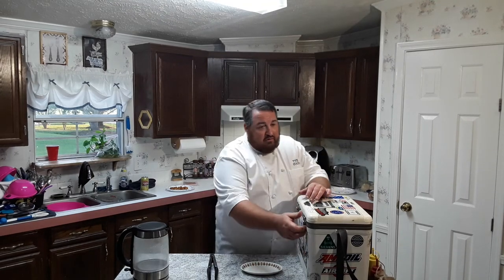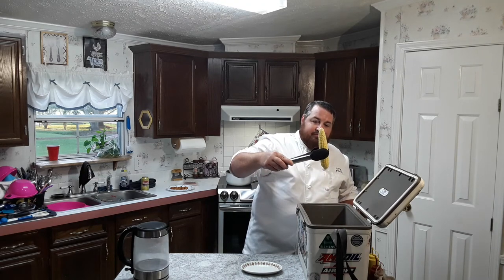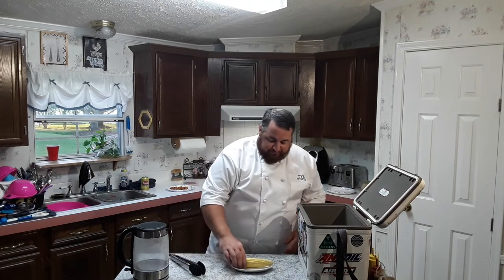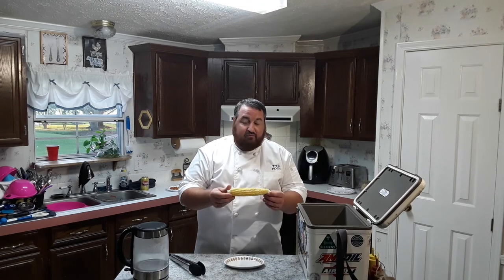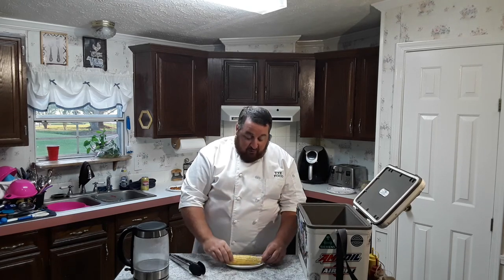Alrighty, we're back — let's open this bad boy up. Oh yeah, there we are. I like this just like it is, no butter or nothing. Perfect every time. Give this recipe a try, let me know what you think, and please comment below if you do try it. You can also message me on Facebook — I've got my Facebook page Thai Food — also on Instagram, Twitter, all that good stuff. Thanks for tuning in.